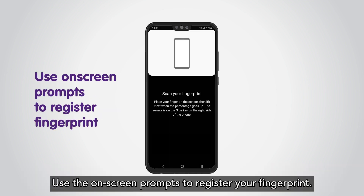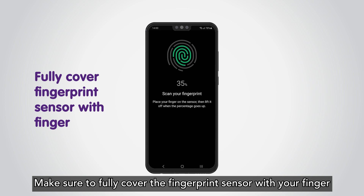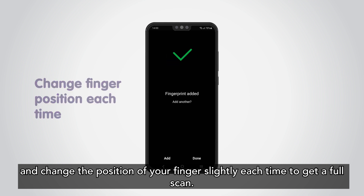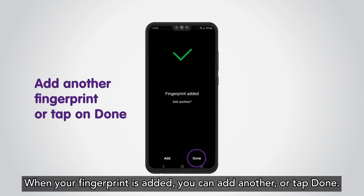Use the on-screen prompts to register your fingerprint. Make sure to fully cover the fingerprint sensor with your finger and change the position of your finger slightly each time to get a full scan. When your fingerprint is added, you can add another or tap Done.